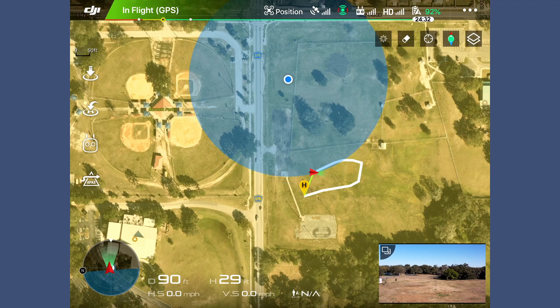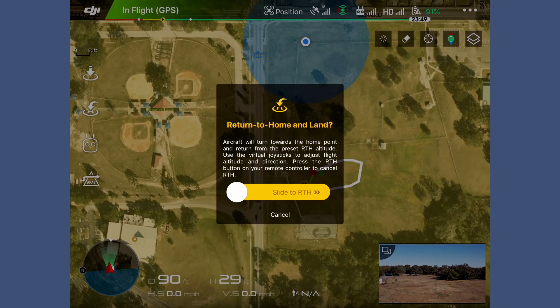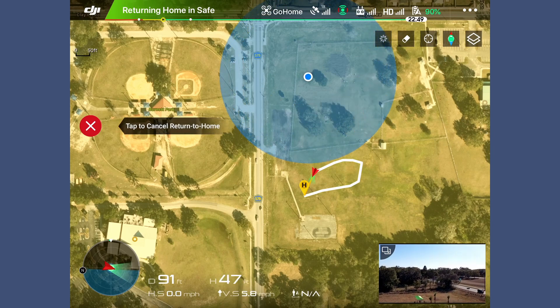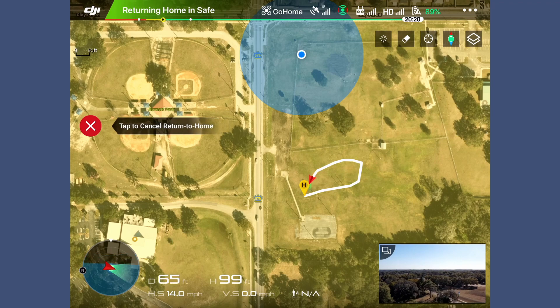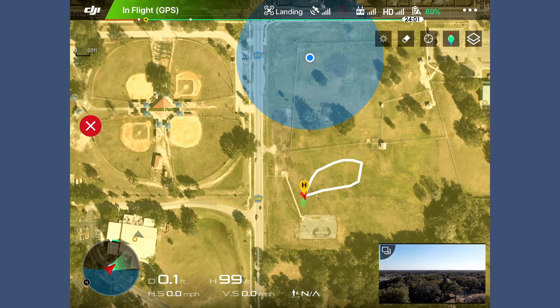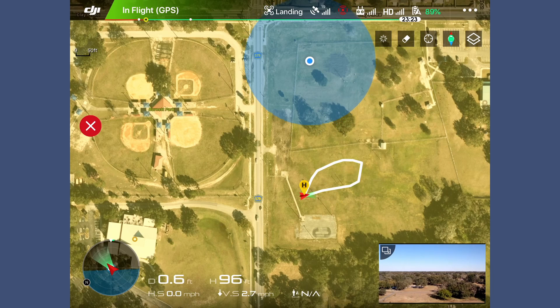This took three days to figure out. Apparently the issue was I had to be logged into my DJI account before it would actually fly the route. We still have the big blue circle — no idea what that means, so if any of you have seen it please let me know. I hit return to home, confirm, and the drone goes up to my 100-foot return-to-home altitude and comes back. Successful flight — took three days but we've got it made. Let's head back to the studio and figure out what made this work.